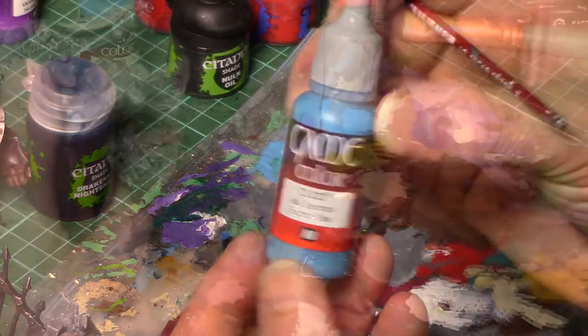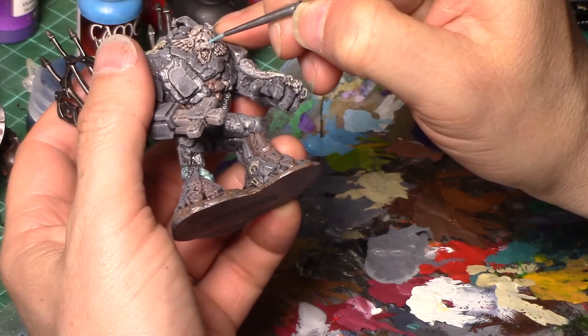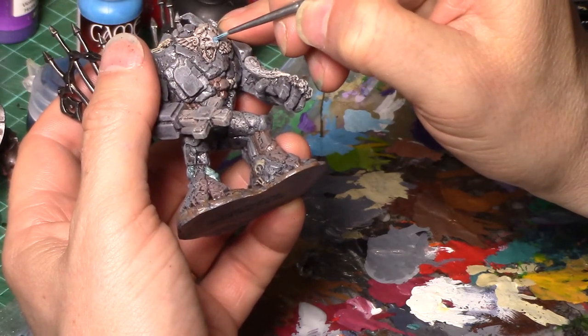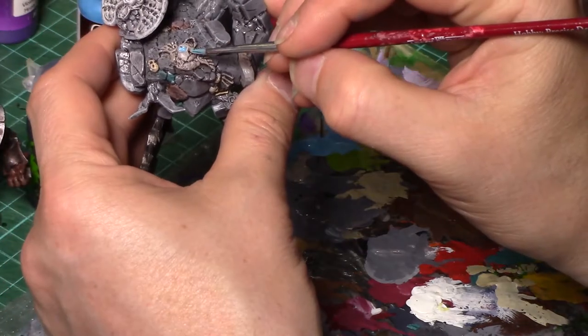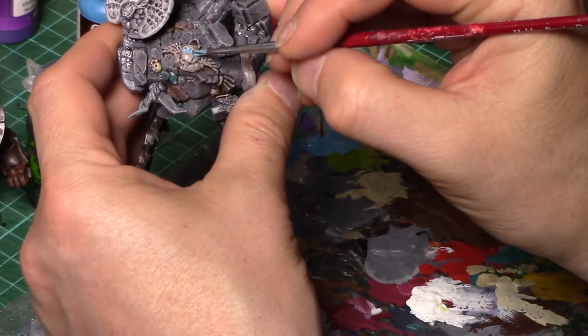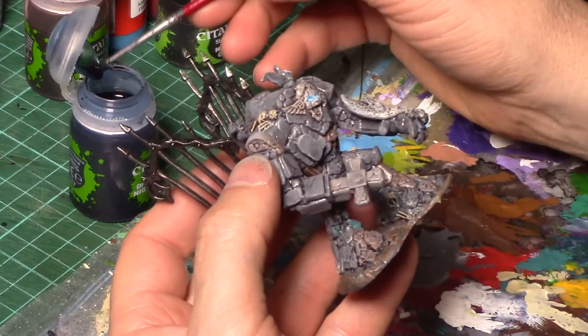Going into Game Colour Electric Blue, I am painting the eyes. I want to make these eyes look like they are magically charged so that this construct is actually being magically created. Over the top I'm putting a wash of Drakenhof Nightshade, which is a Citadel shade.